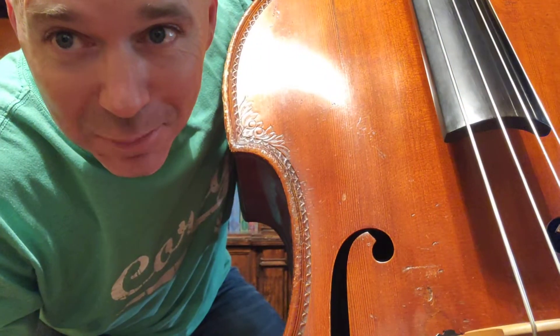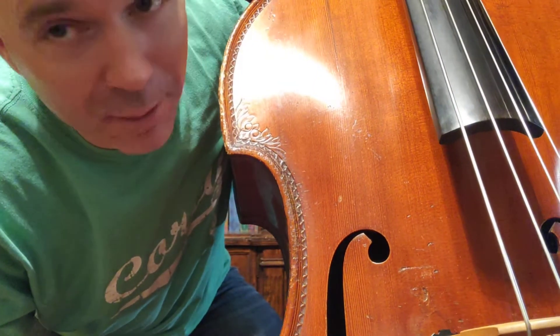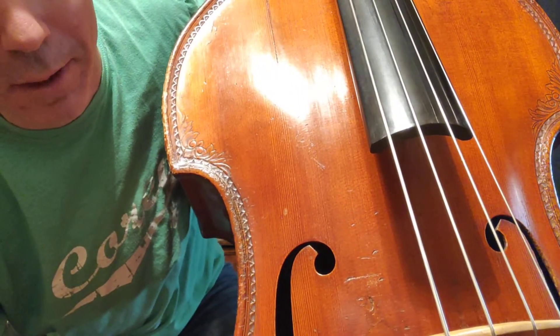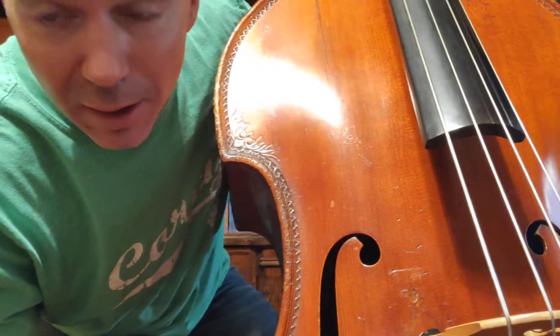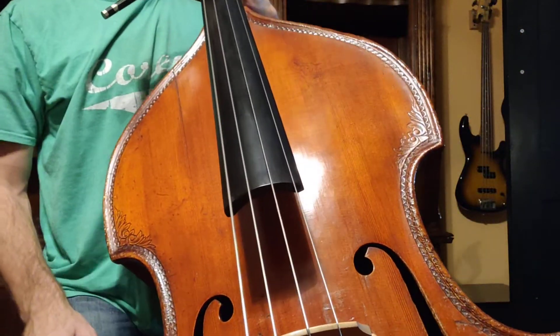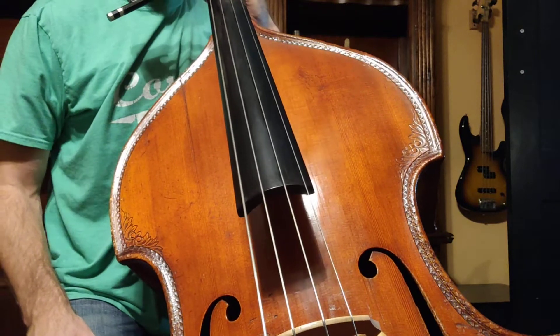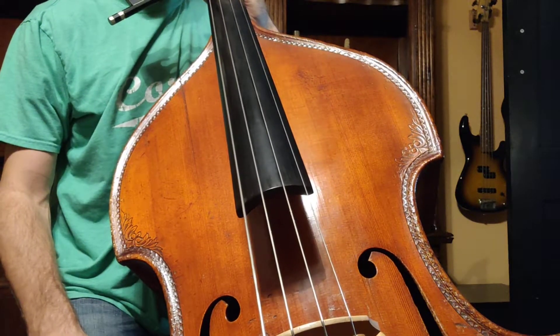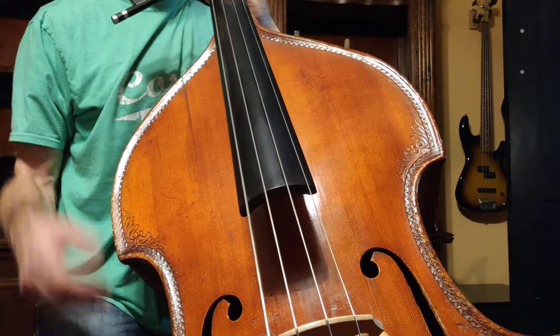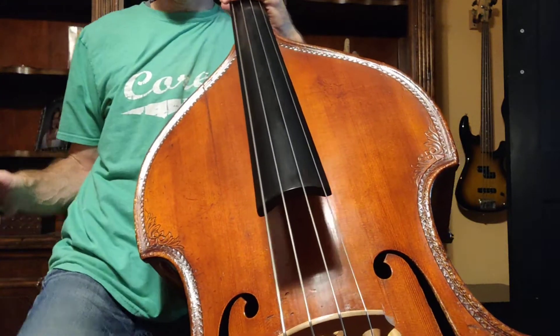Hey there! Welcome back to Sibley Studios. Mr. Sibley here. I'm doing this rather bizarre camera angle so you guys can see what's going on with my bass and my bow. First thing, I'm going to walk you through a video demonstration of what you're supposed to do for your assignment this week, and then I'm going to come back and break it down and give you some tips and tricks on how you can get that sound on your bass.